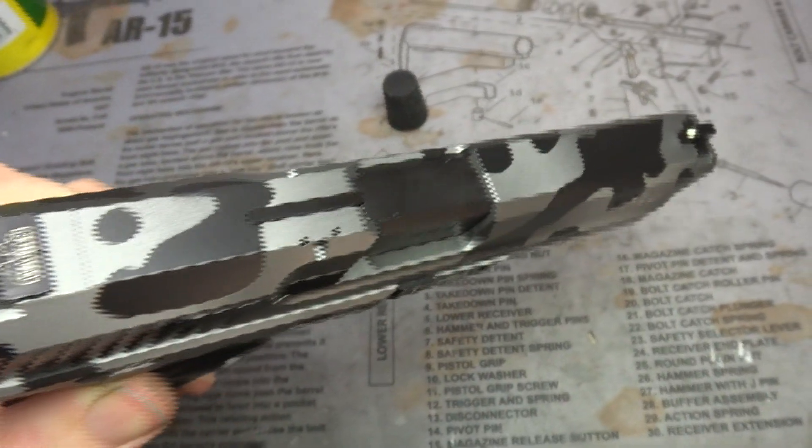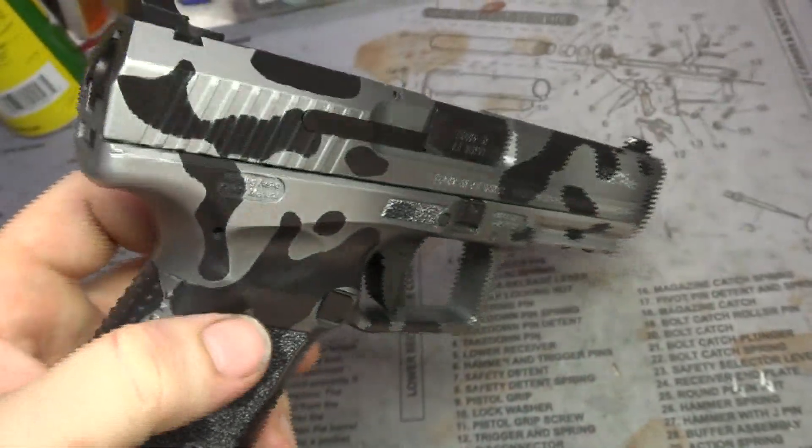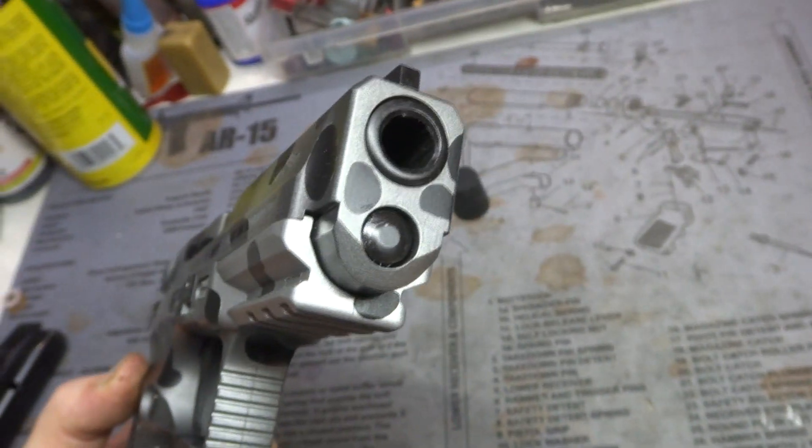This pistol just turned out awesome. All we did was a slide and frame — we didn't touch the controls. You can actually see a little wear on the barrel down there. Keeps it a little more economical.